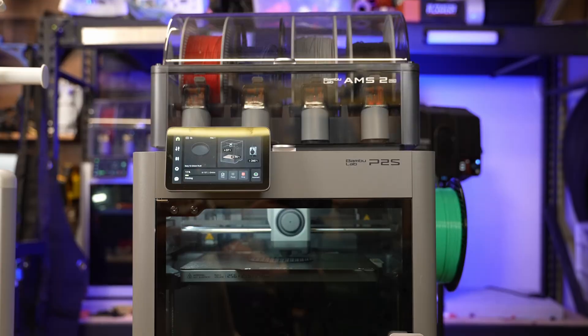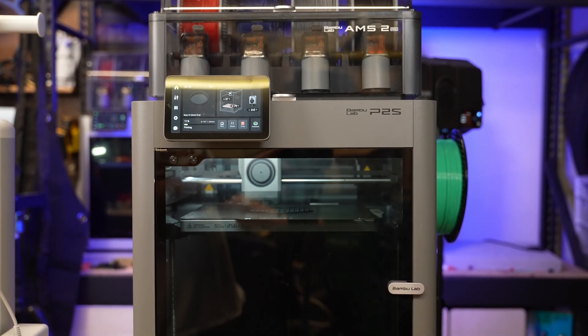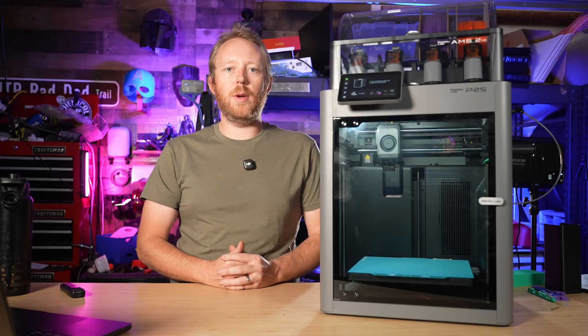What if I told you some of the best upgrades for the Bambu Lab P2S don't cost a dollar, just a little bit of filament? Today I'm showing you several free prints that actually make the P2S better to use every single day. My name is Adam, this is the Rad Dad Print Lab, let's get into it.